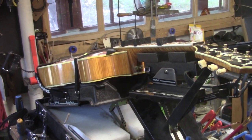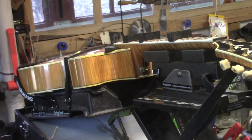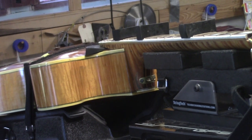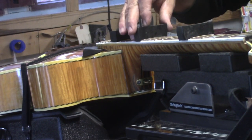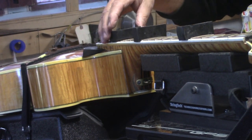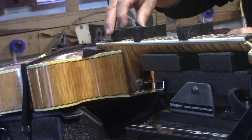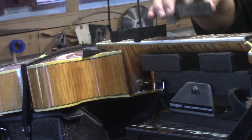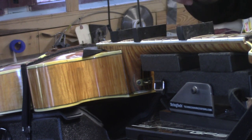I want to bring you in here to show you these hockey puck radiused cauls that I made. These were made on that new sander you saw in the last couple of videos. I put that radius on there so that when you clamp it, it presses the two outside edges of the fingerboard to guarantee a nice tight fit.